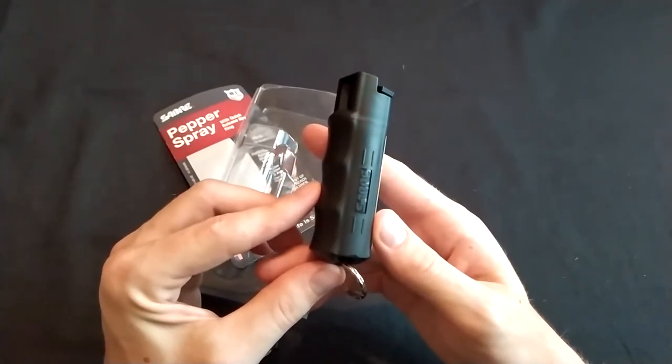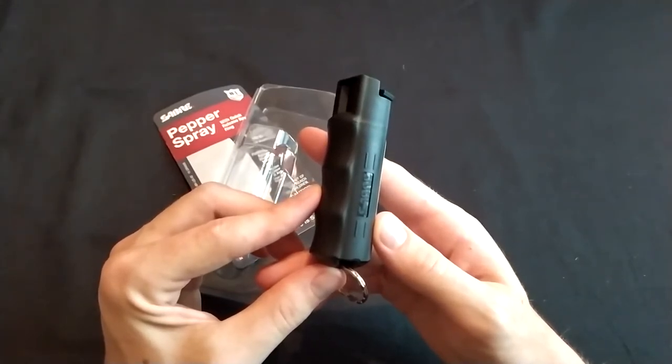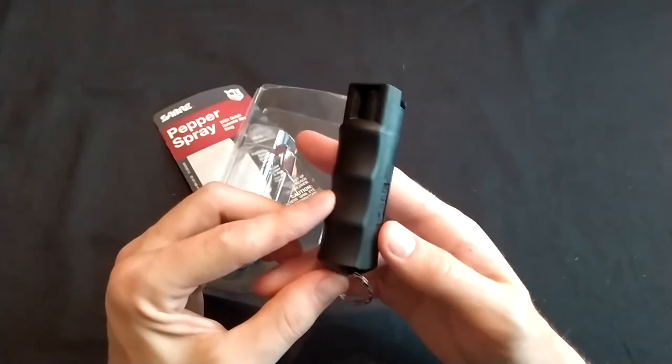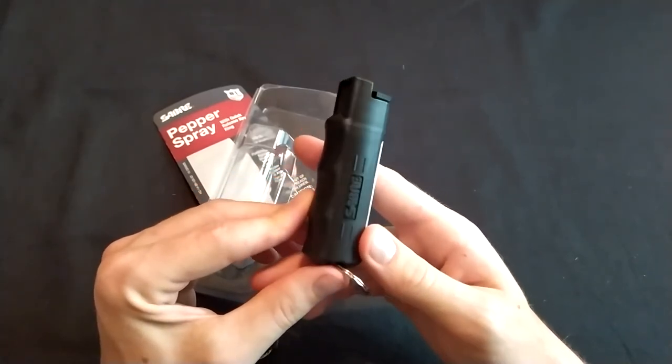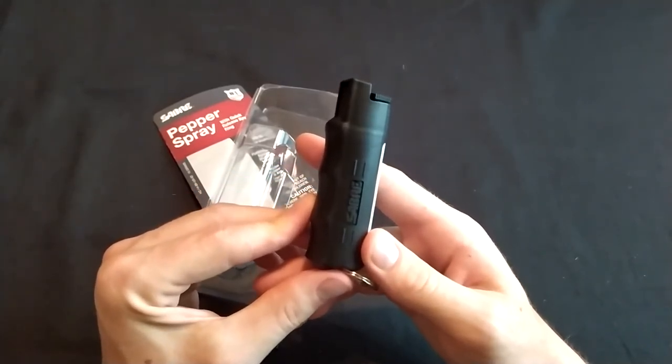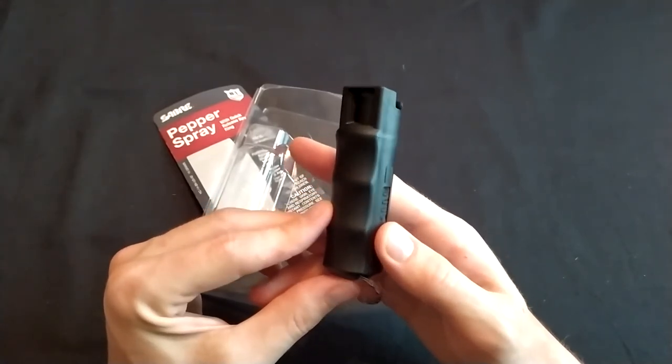I reviewed more than 20 pepper sprays. Check out that video to see other good pepper spray options, and I also show pepper spray options that I wouldn't use — bad pepper sprays that I think are bad buys and that I would not trust my life or self-defense needs with. So check out that video.